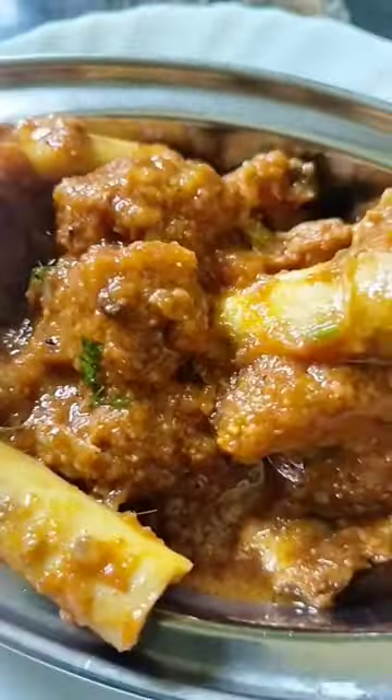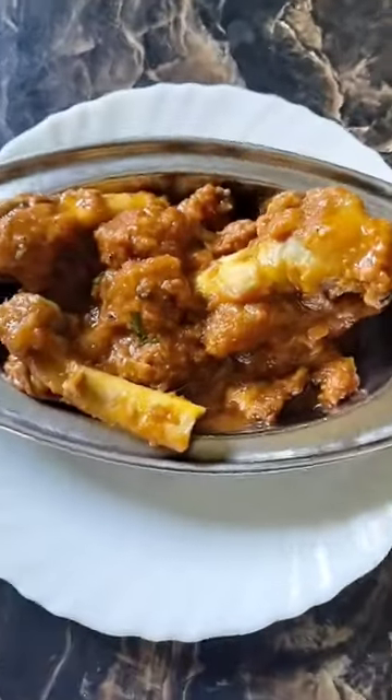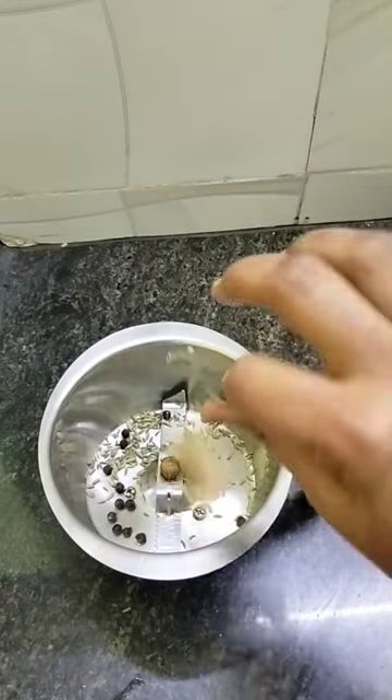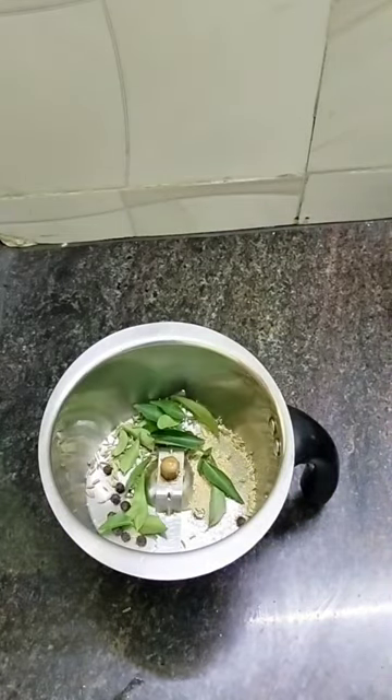I will make a soup-prana mutton gravy. First, I will mix it with a teaspoon of sauce.